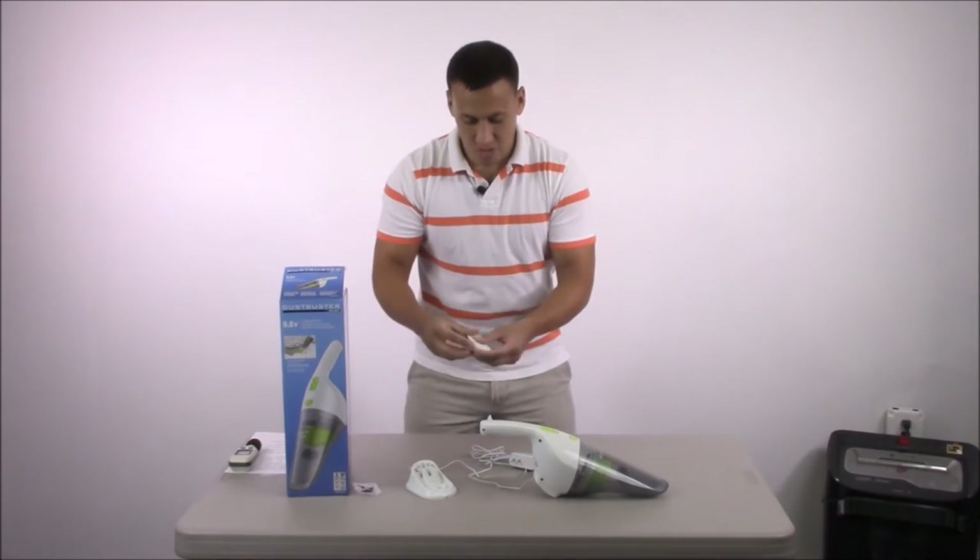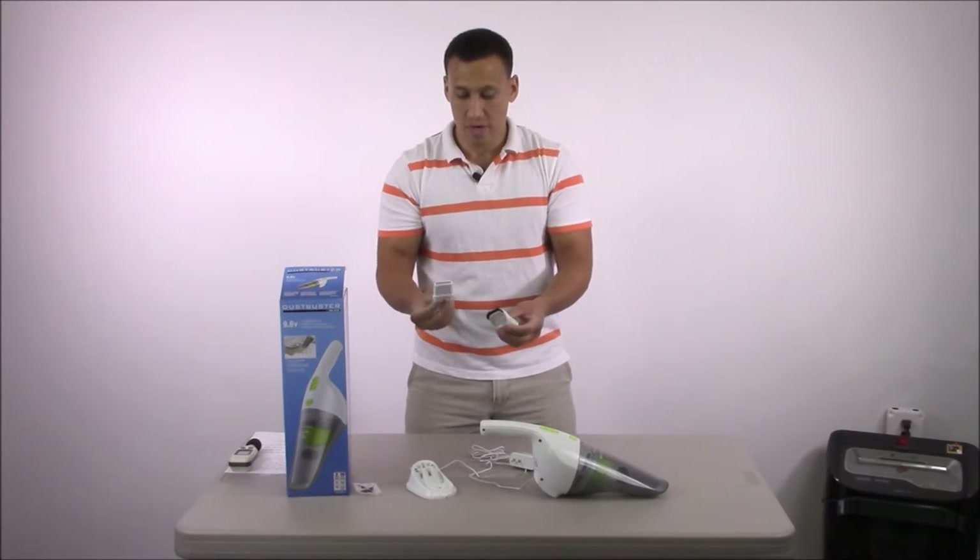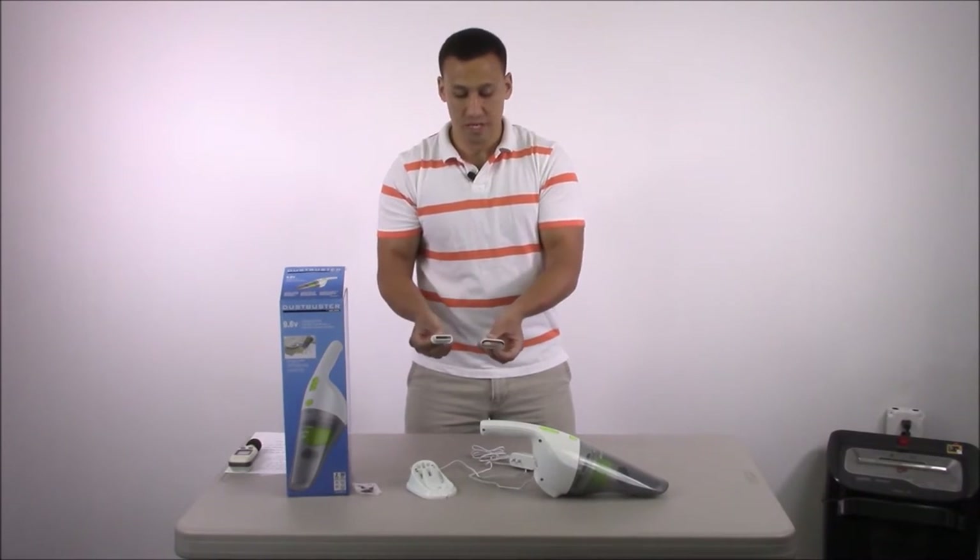It's also going to come with two tools. You'll find them together, so don't think you're missing one. One is a crevice tool and the other is a brush.